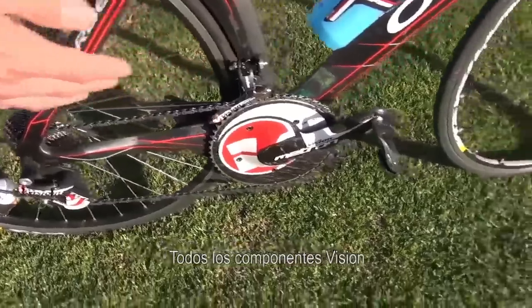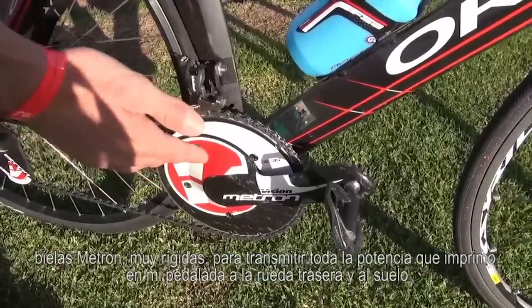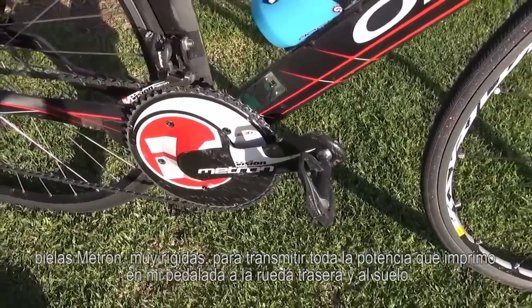Full Vision components, Metron crank — very stiff to deliver all the power I put to the pedals to the back wheel, to the ground.